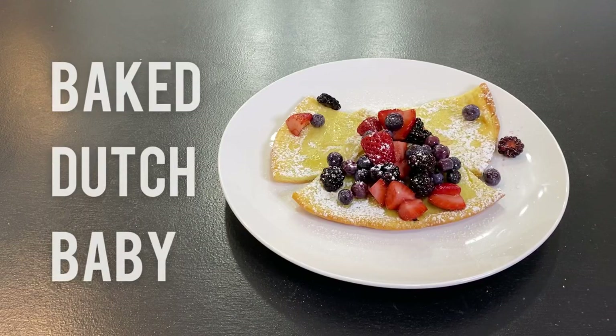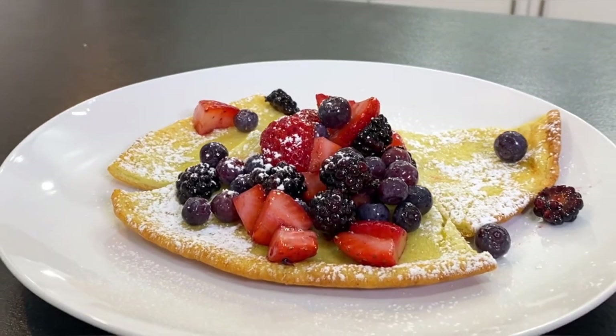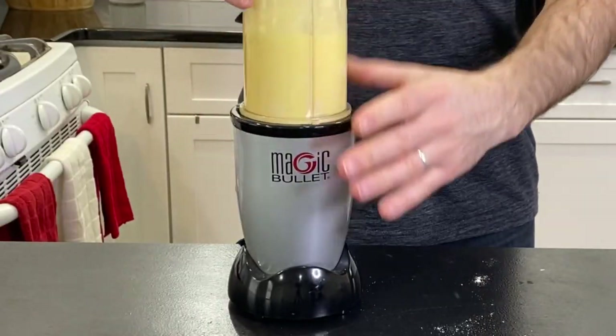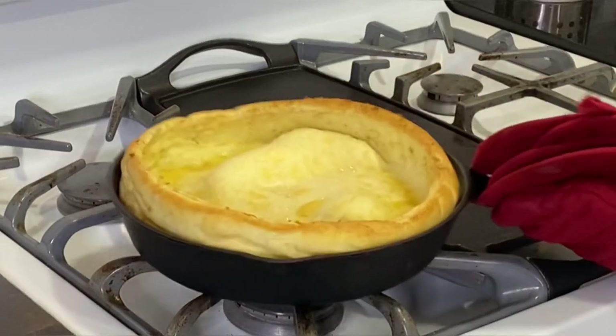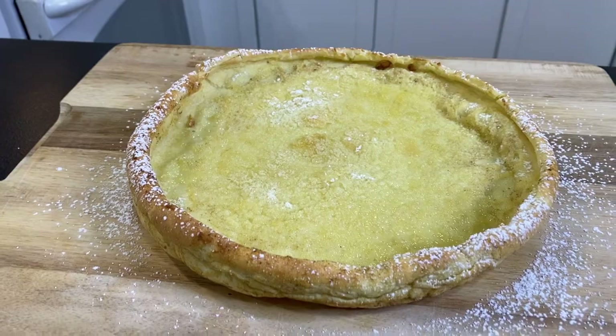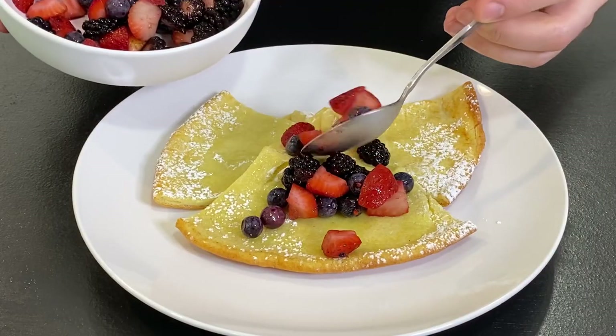Baked Dutch Baby — otherwise known as a German pancake, this simple breakfast pastry is as easy as blending a few ingredients together and then pouring it into a hot skillet. In no time, you'll have a silky, eggy treat that begs to be topped with your favorite sweet or savory additions.